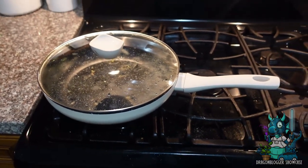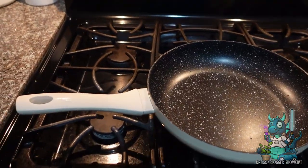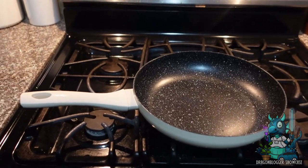It basically looks clean and brand new and ready to go. So if you're looking for a really awesome non-stick pan, this is one that I would highly recommend.